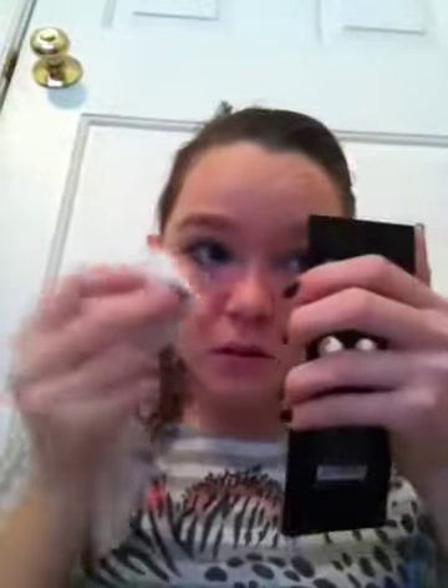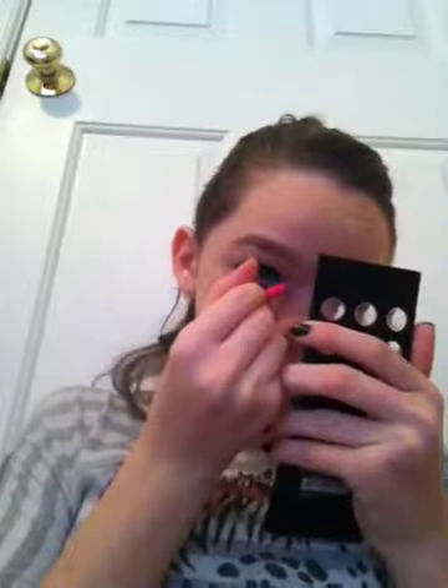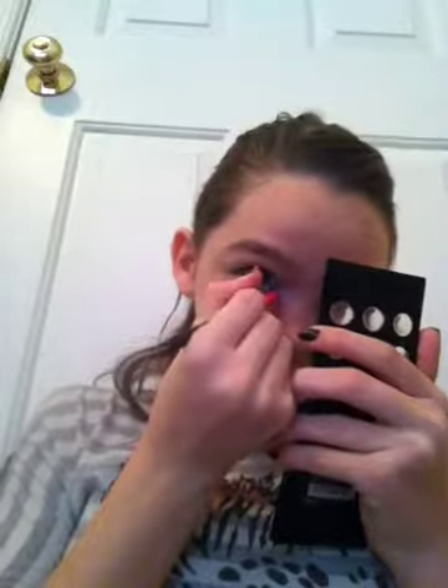Now I've got some of the corners of my eyes done. You know those girls whose eyes are always popping and guys are always complimenting them? Now you're going to be that girl. I'm taking the same brush, using the white, and applying it to the corners of your eyes like so.